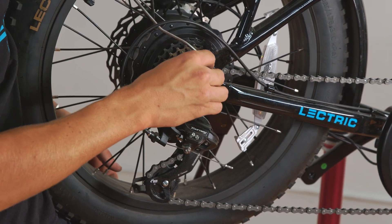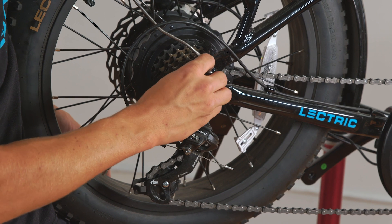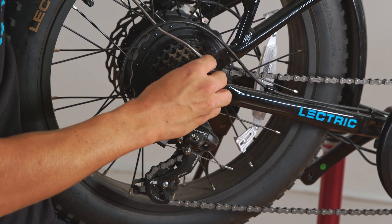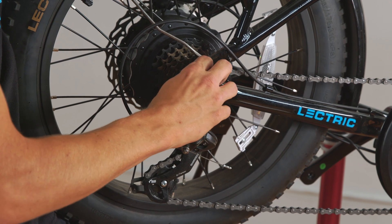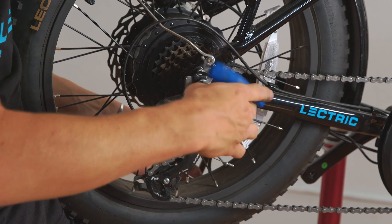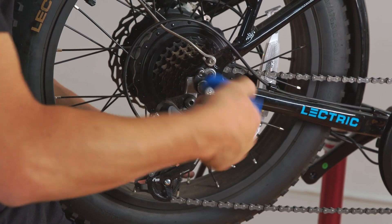Grab the 5mm screw you removed from the torque arm earlier and hand screw it in by hand. Then use a 5mm Allen wrench to tighten it all the way down, and repeat the process on the opposite side.